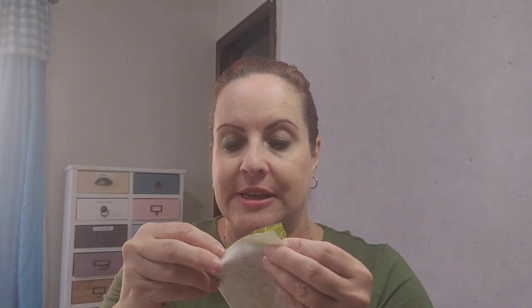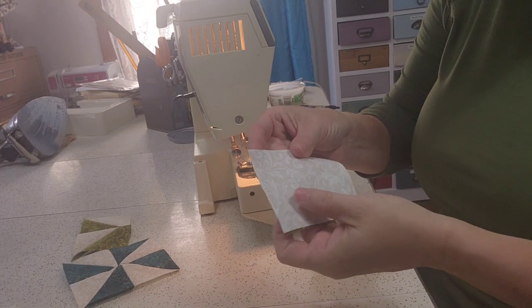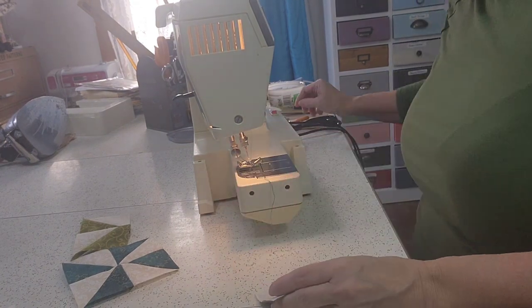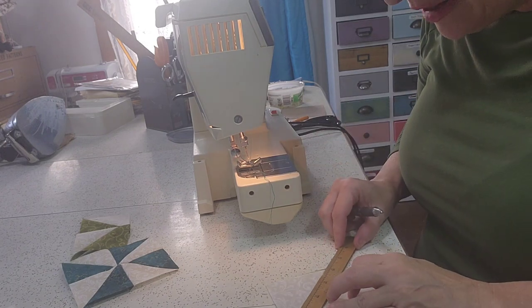Next you have to do the pinwheel bottom. Every one of these patterns has a pinwheel bottom which I think is super cute. I cut a 3 inch square. You take two 3 inch squares, pretty sides kissing as my home-ec teacher used to say, and put them face down. Now I'm going to move the camera to my hands so you can see what's happening. Once we get our two pattern pieces together, you take and mark a little diagonal line from corner to corner.